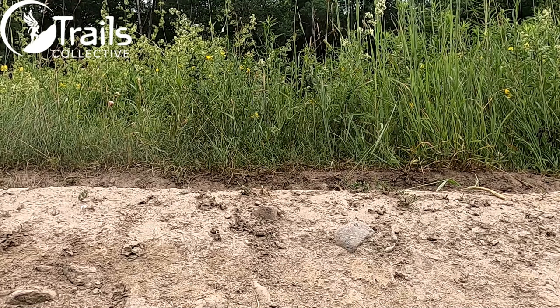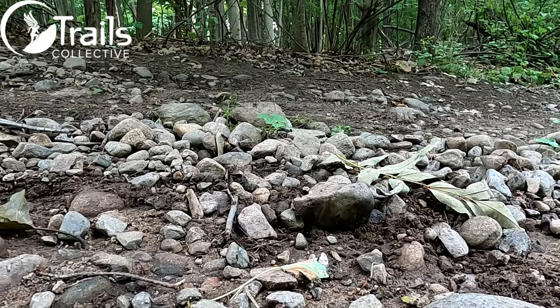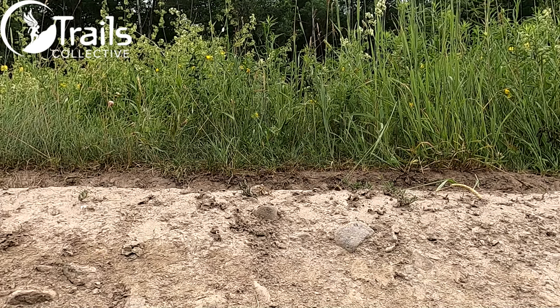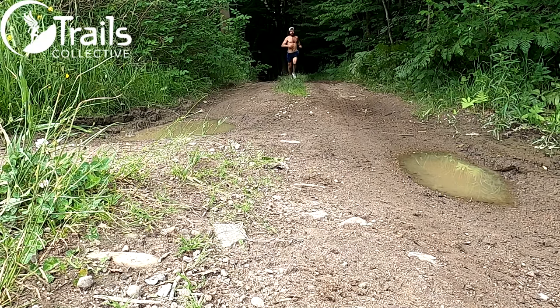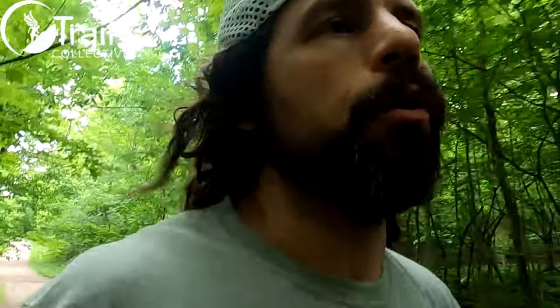We're in the opening half mile or so, mostly just a dirt gravel seasonal road. Giving them some intentional shots on some rocks — they feel good. They do feel light and responsive. The couple of shots that I've given them, the combination of the DNA Flash and the ballistic rock guard — they seem to have decent integrity. They didn't just buckle over the rocks. Pretty pleasant so far. We're cruising along at like 6:20 pace, so an up-tempo effort for most, and they feel smooth.